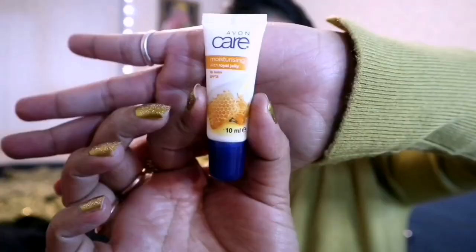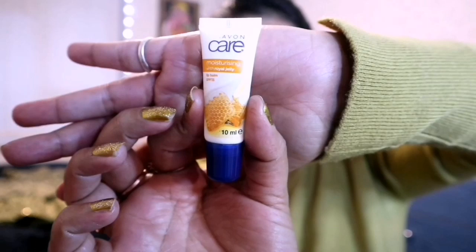For prepping my face, I am applying the Bodyshop Shea Body Butter which is textured very smooth and nice. I always use this body butter for my face to make it smooth. To condition my lips, I am applying Ebone Care Moisturizer which is a Royal Jelly Lip Balm infused with SPF 15.